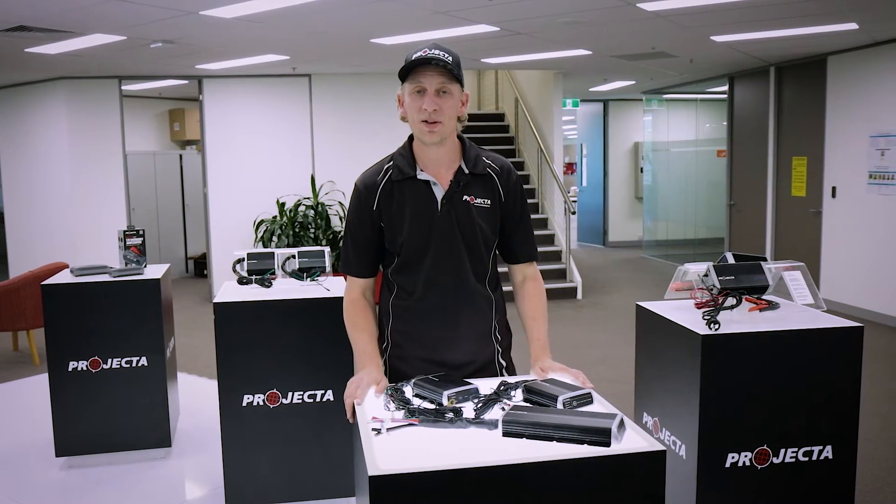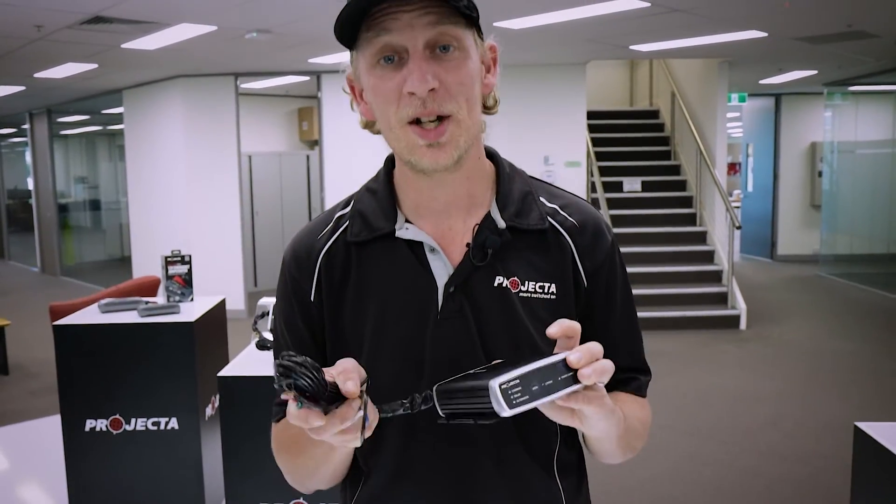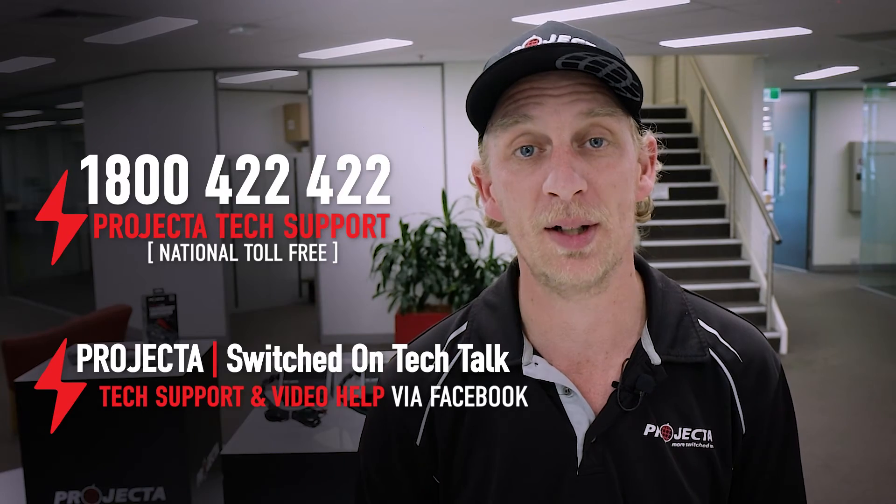If you want to get the best out of your batteries and make the most of your holidays, make sure you use the right charger for the job. If in doubt, or you want to know more, give Projector Tech Support a call or reach out to our experts on the Projector Switched On Tech Talk page.